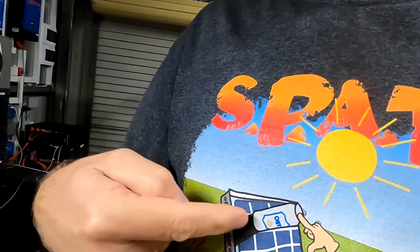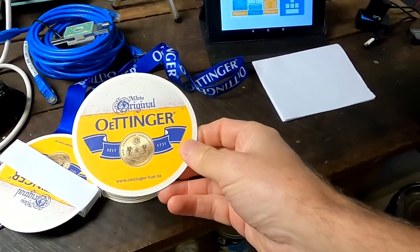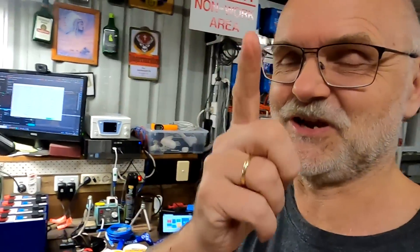As always, thank you so much for watching, thanks for all your great support, for sending me beer coasters from Germany, and of course thank you to all the wonderful people who have donated to the channel keeping the show running. Until the next video, when we actually start with the Franken Battery - until then, stay charged, stay safe, and thanks again for watching. See you then, bye bye!